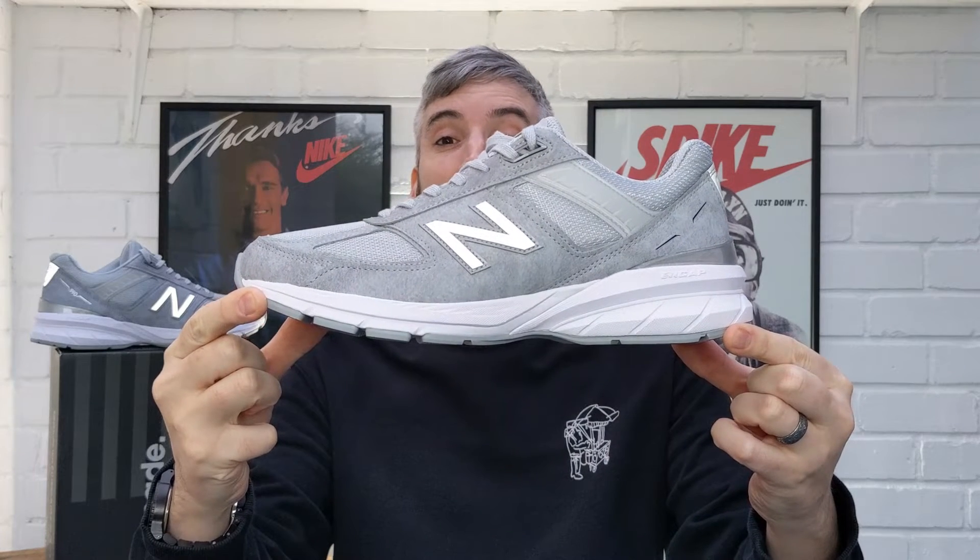Hey! Welcome to Cow Free Kicks. On this channel I review leather-free sneakers only, and today I've got an absolutely stunning drop from New Balance — it is the vegan New Balance 990 Version 5s.